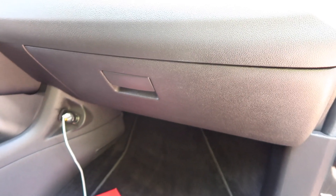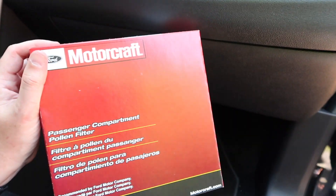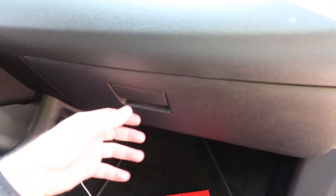Hey, what's up YouTube. Today I'm going to show you how to replace the cabin air filter in your Ford Edge, and we're working on a 2014 model year.